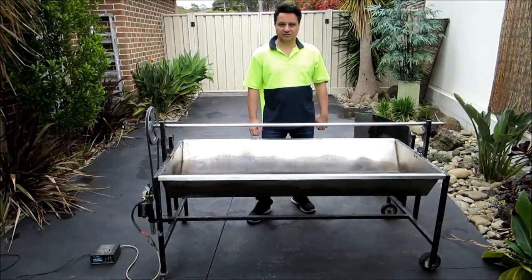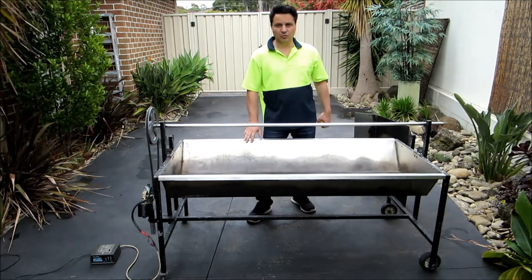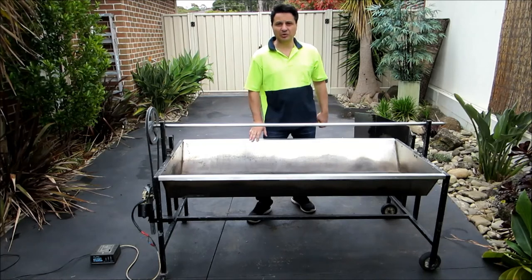Welcome to Ev's Shed. You've seen me use this spit a couple of times now, so I thought I'd do a review. I'll go through how this spit is set up and all the different components.